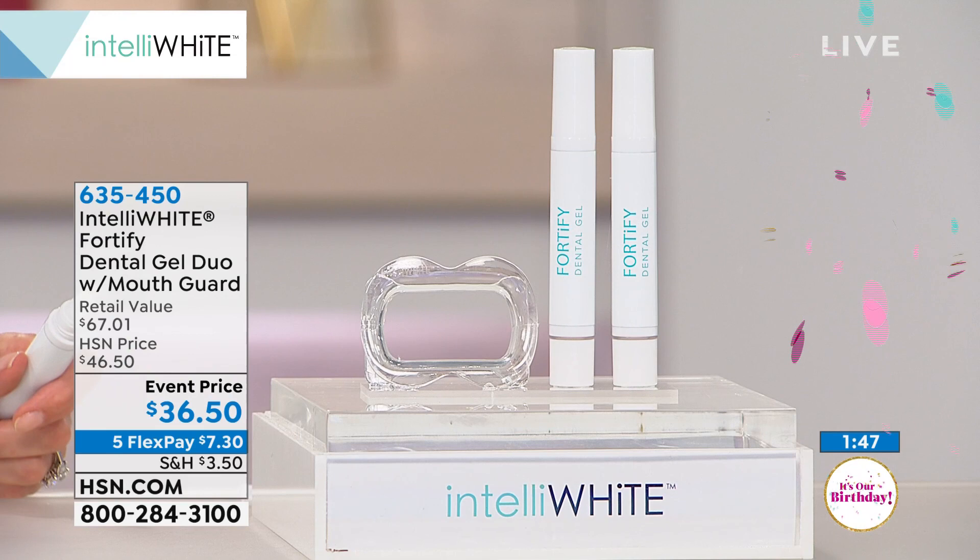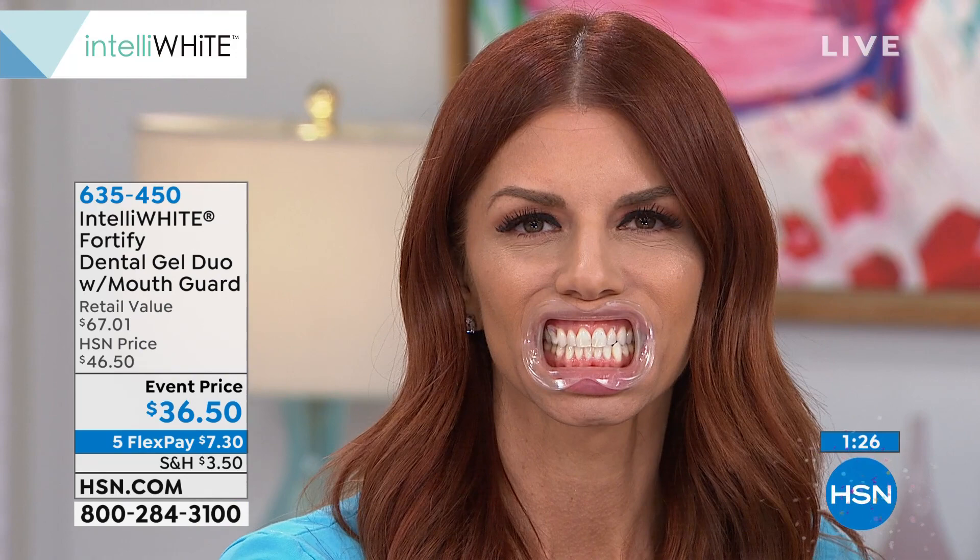Do I do this before or after teeth whitening? You do this after teeth whitening — this is your last step before you go to bed. If you floss, do your mouth rinse and all that, this is the absolute last step. And you don't sleep with the mouth guard in. That's just to hold your lips up so you're painting one or two teeth — let it sit for a minute, pull the mouth guard out and go to bed.